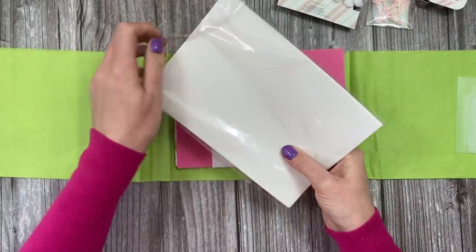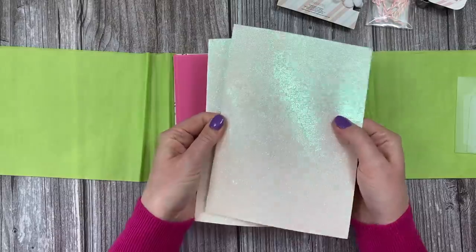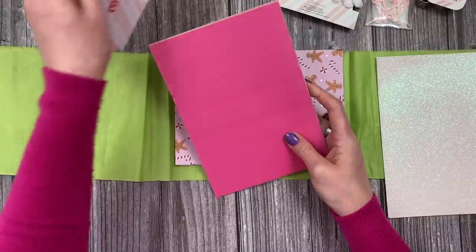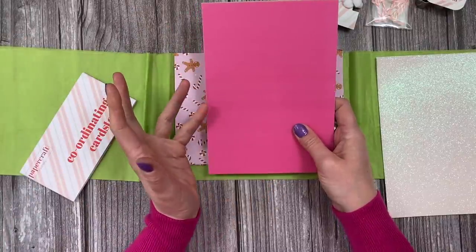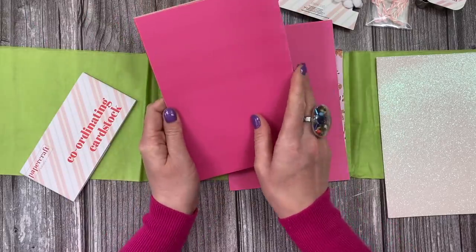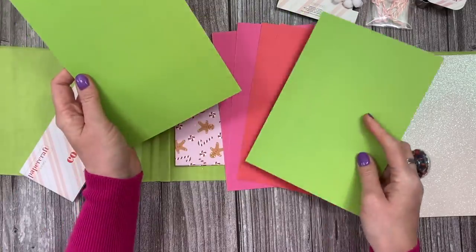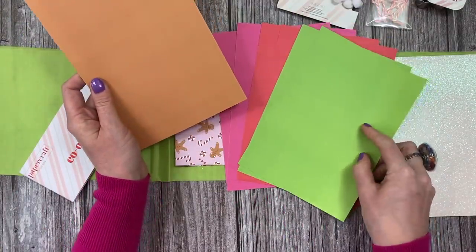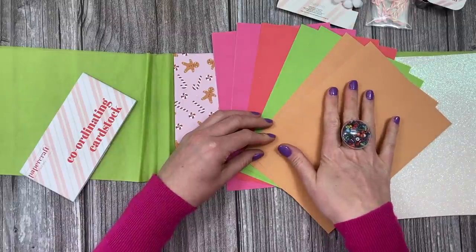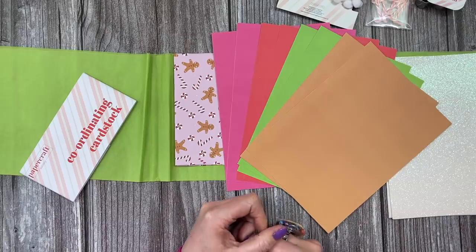You also get glitter cardstock — lovely for the snow effect on the top of the house, about 350 GSM, beautiful and non-shed so it won't go everywhere. Then there's more cardstock: you could make a pink gingerbread house, think Hansel and Gretel's house covered in sweets. You get two sheets of hot pink, two red, a gorgeous bright green that matches the tissue paper, and an orange that looks really nice for the gingerbread house. If you use the craft card or orange and do everything on the front in white, you get that traditional gingerbread effect.